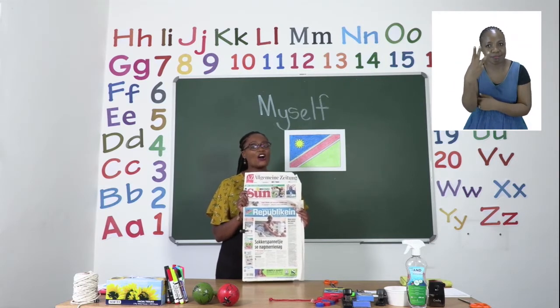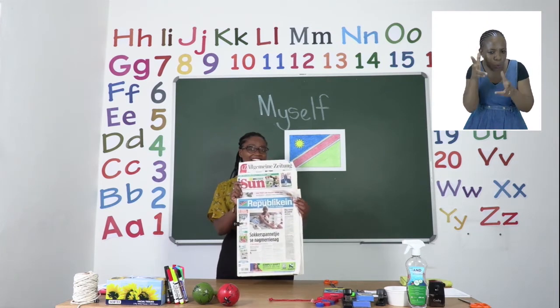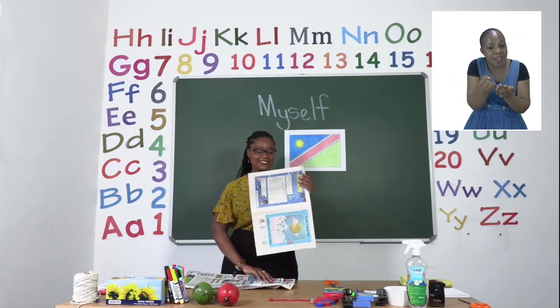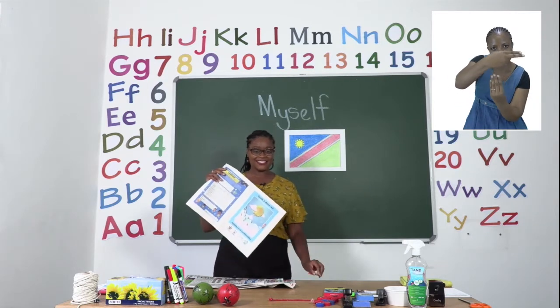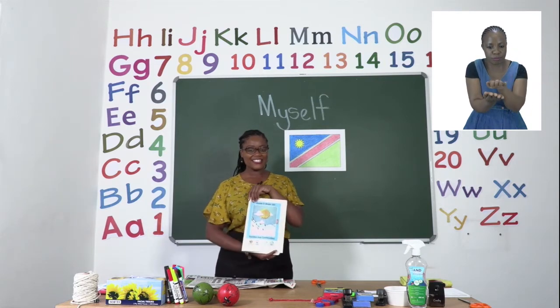The lessons are for listening or watching online. Inside the newspapers there is an insert of the lesson booklet. Please cut the top of the lesson booklet with a pair of scissors and fold it, ready to use.